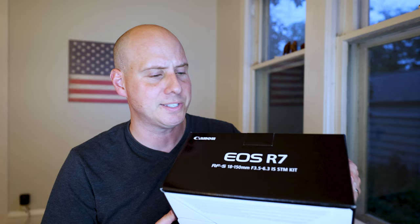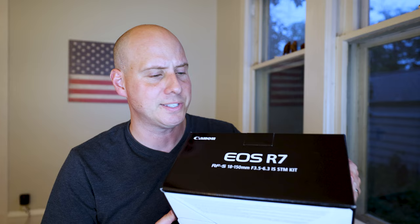I was thinking, who has it around here? And to my surprise, my local camera place, Camera Corner Connecting Point here in Green Bay, actually had one. So today I just picked this up a couple hours ago. Haven't opened it up, haven't looked at it. It is the R7.